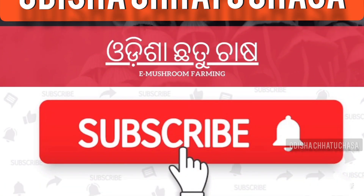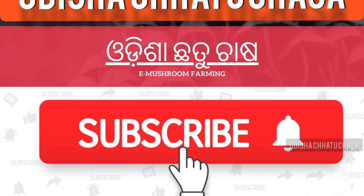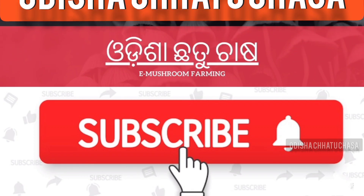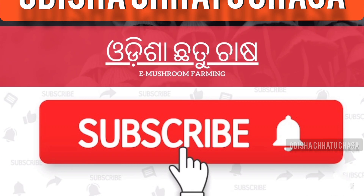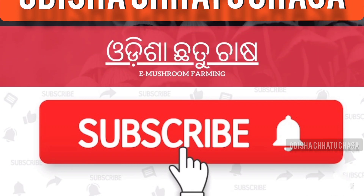Thank you very much for watching the video. Please like, share, and subscribe to the Odisha Chhothu Chhasa channel, and please click the bell for more updates. If you have any query or question, you can ask in the comment box. Thank you.